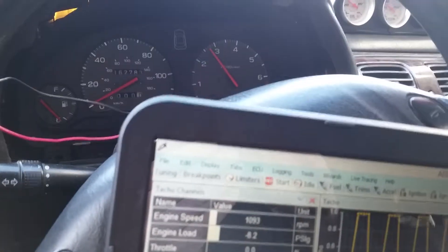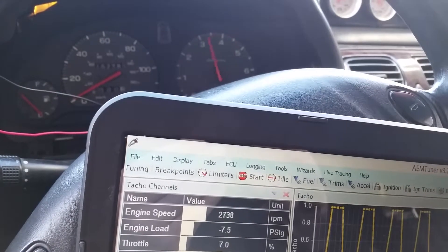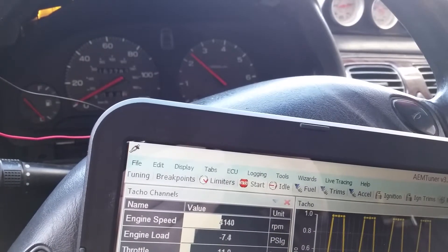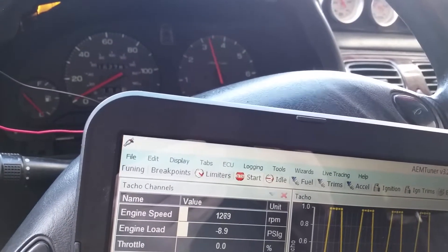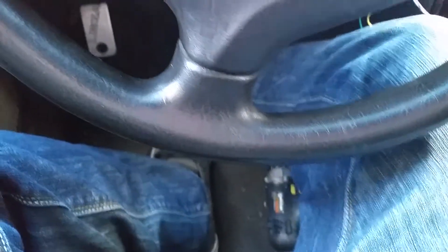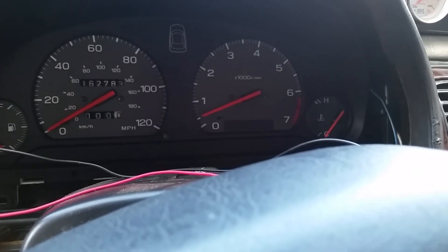So you can see what the RPMs actually are versus what the tachometer is reading. Any ideas on this would be super great — I've been struggling with it. That's what I really want to work, so if you can give me any ideas, that'd be great.